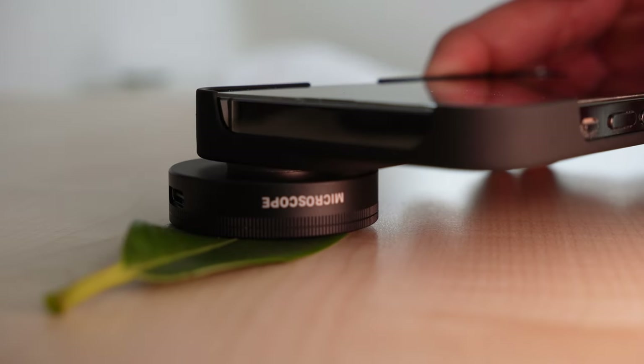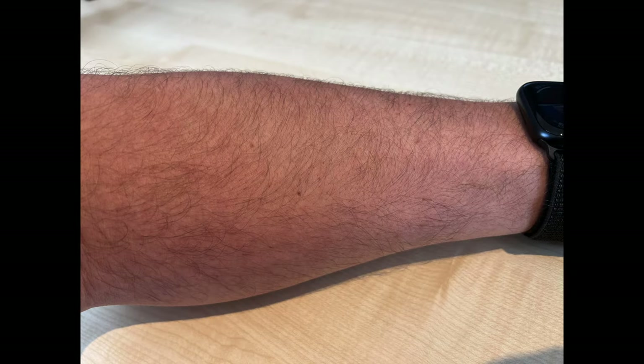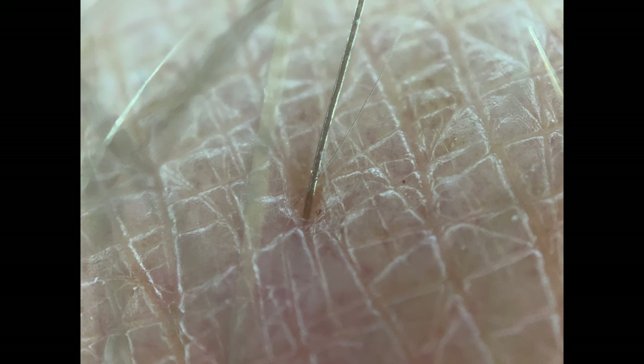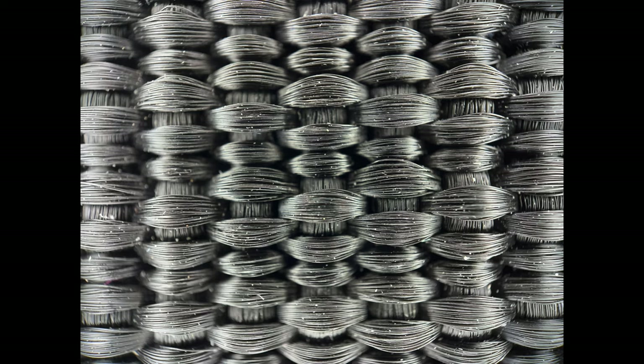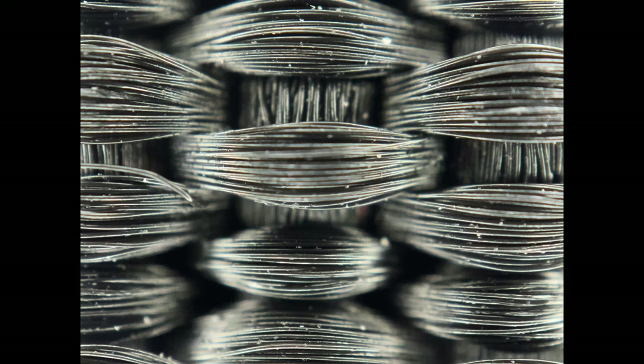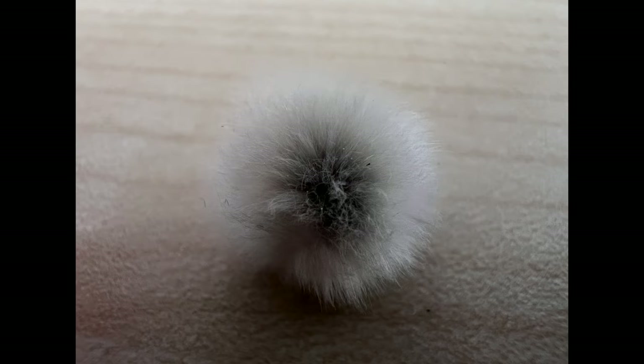Okay, let's take some test shots now. To create the images you have to place the lens flat on the object, otherwise the lens will not work. The first object is a picture from my jeans — first the normal magnification, now with a 40 times magnification, and now with a 120 times magnification. Now a picture from my arm — here with a 40 times magnification and now with a 120 times magnification. That's crazy.